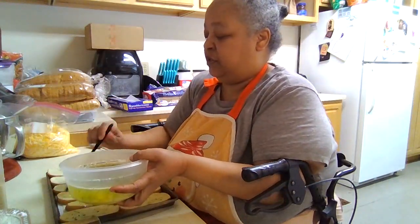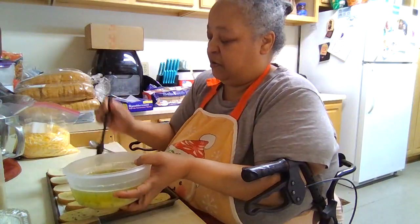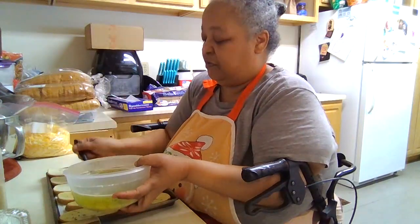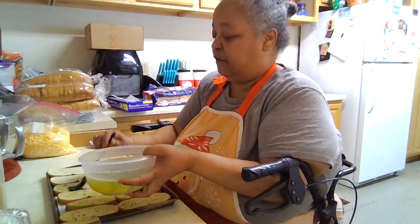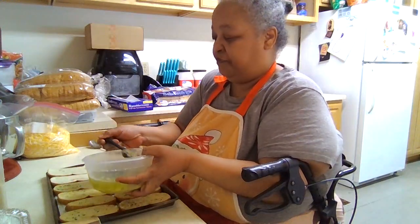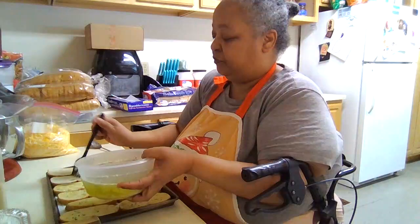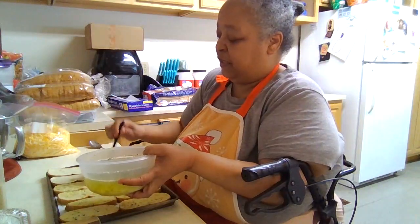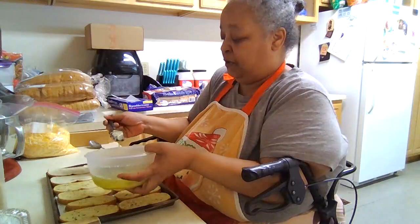We're going to get these spread, then sprinkle a little bit of Italian seasoning on top. And then we're going to get these in our 9x13 pan and then finish the loaf.